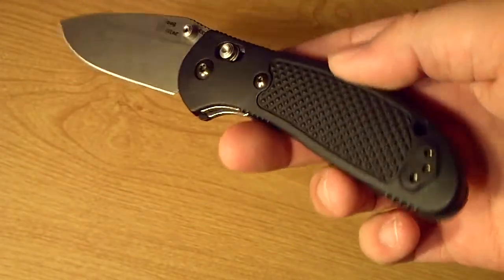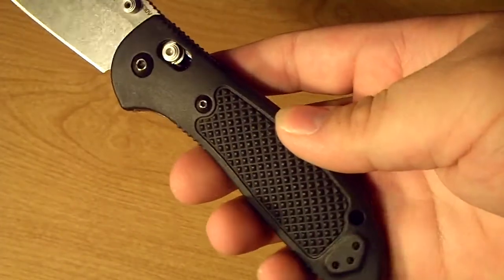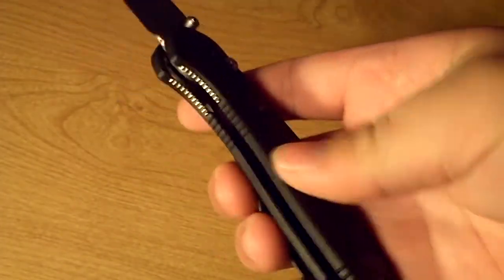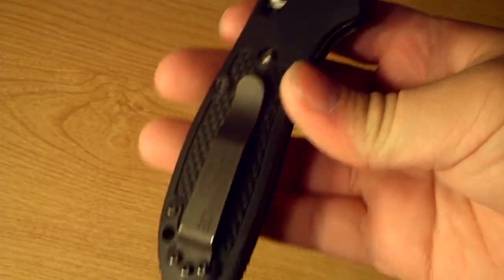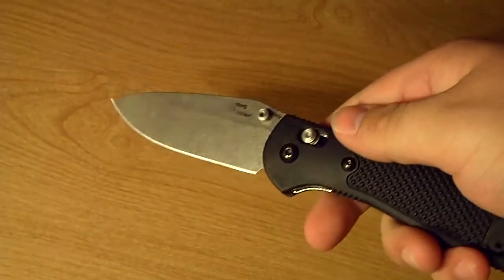But otherwise it's just a normal Griptilian. You've got the plastic Zytel handles on these, and you have the axis lock which makes it very easy to keep your fingers out of the way when you're deploying and folding it back up.